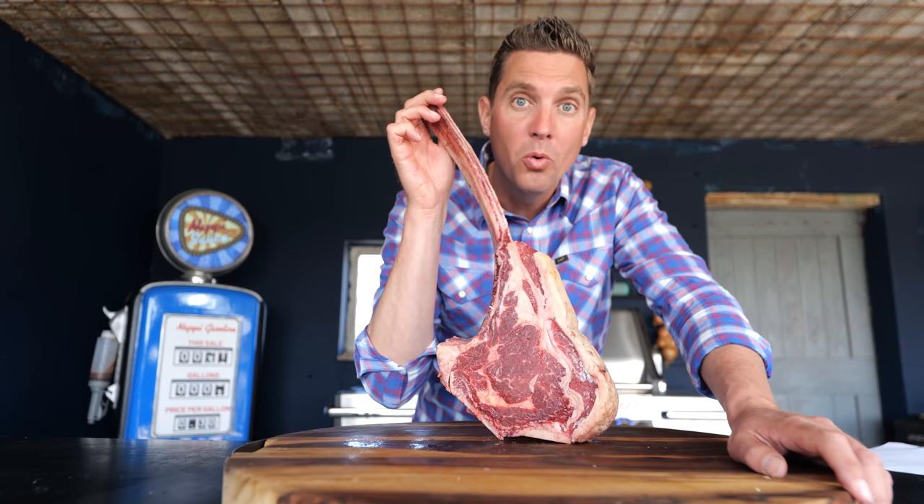Prices are crazy, and you know why? Because it looks cool. Everybody wants one, and they're making you pay for the bone — and it doesn't even fit in my pan or my oven.